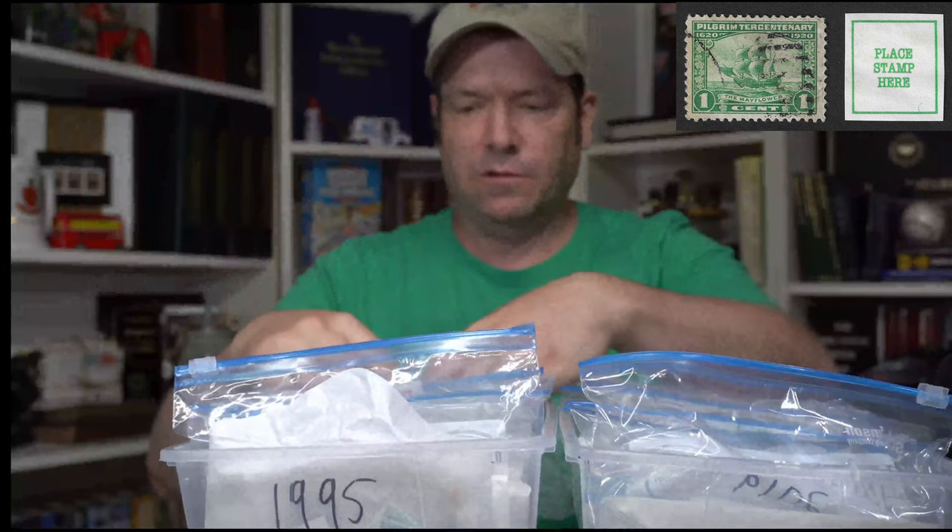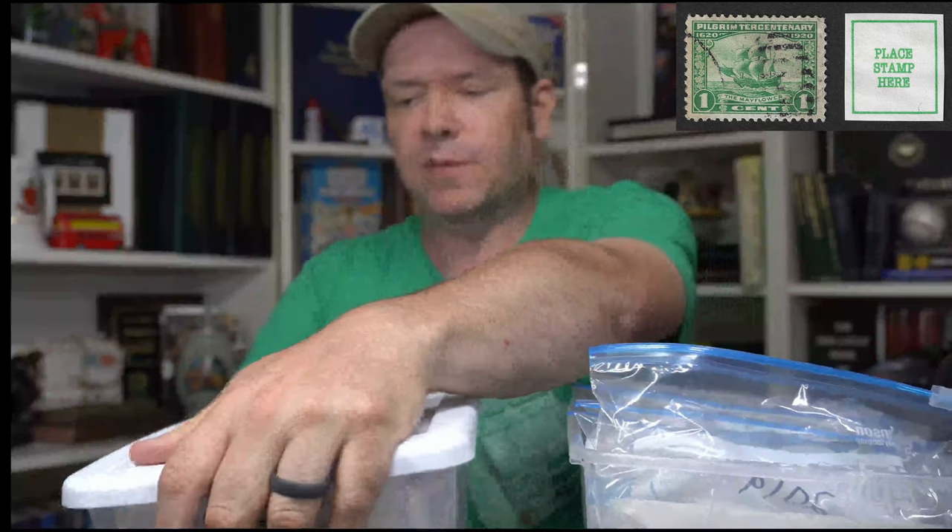I've put them into bags — like this is all the 2007 stamps. When we get to those in the video series, we're going to be going year by year, basically going through the entire US stamp program from the last 25 years or so, because I want to do an album-fill series. I went through my albums and I took out all of the self-adhesive stamps I already had in there.